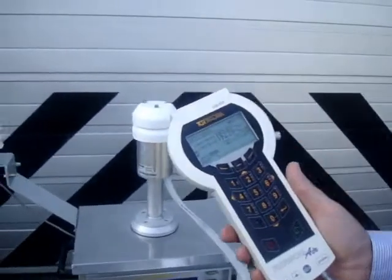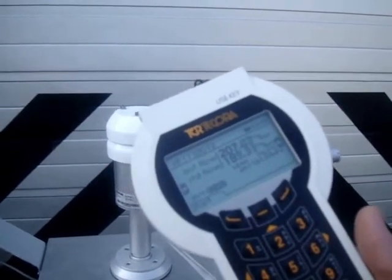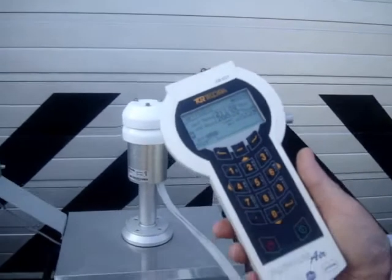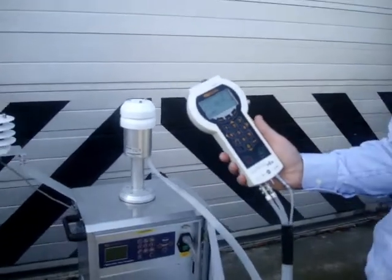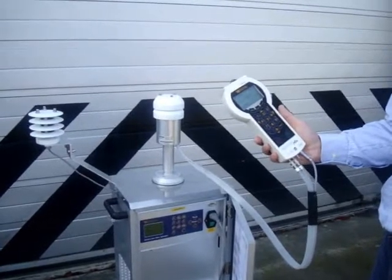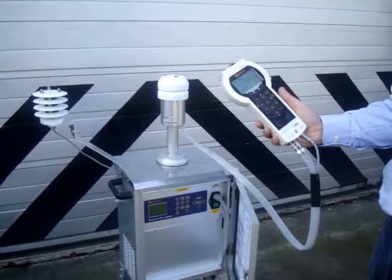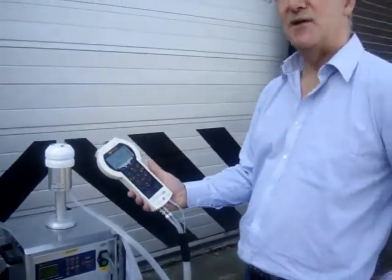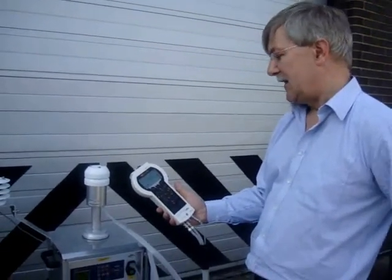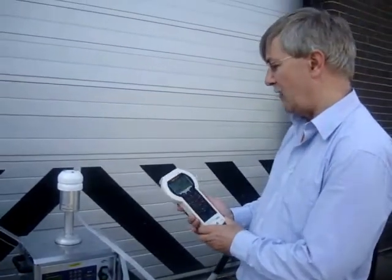Air samplers are designed to run at a fixed flow rate, so it's not necessary to check the flow across the range. You simply want to verify that the flow rate is drawn correctly. In this case, the target flow rate is 200 litres per minute. Allow a few minutes for the flow rate to stabilise on the sampler, and the sampler displays the current air flow rate continuously.